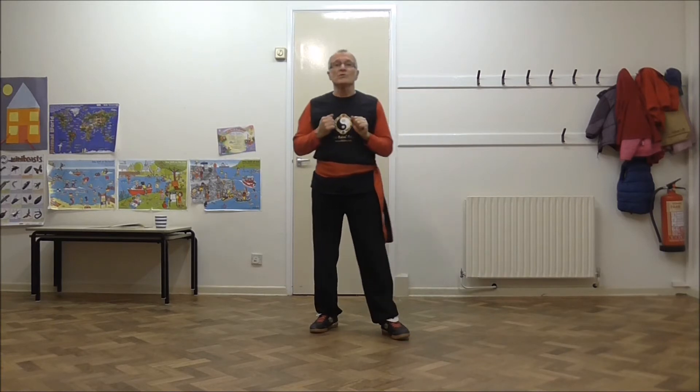Right palm in front of the right shoulder, left palm extended in front of the left shoulder.